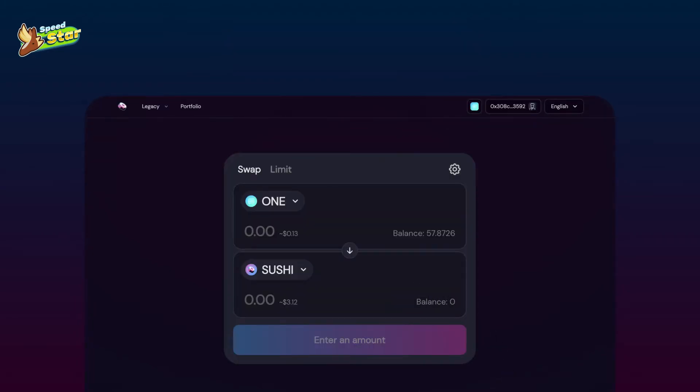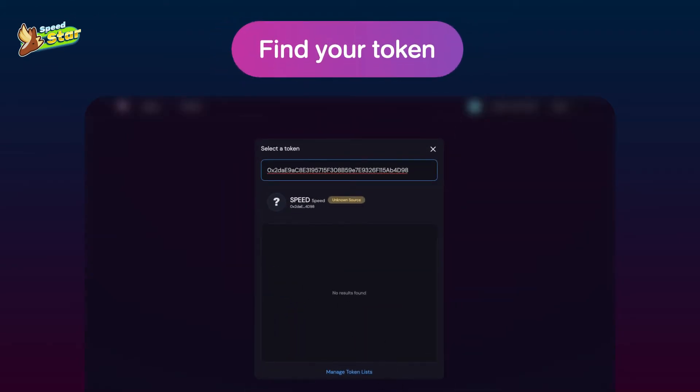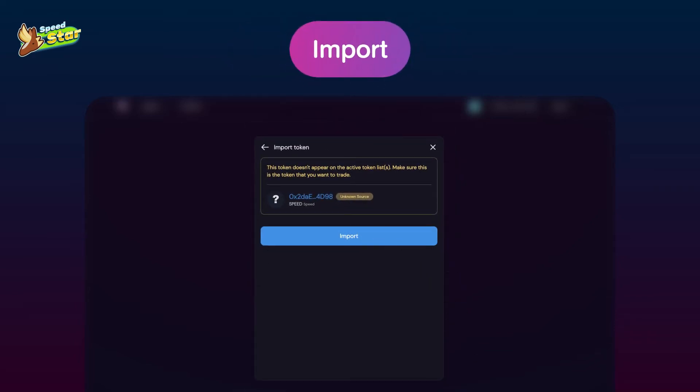To change the token you wish to swap to, click on the button with the token's name on the screen, which will display a window showing a list of tokens. Find your token's name or paste the token's address you want to add, then click Import.